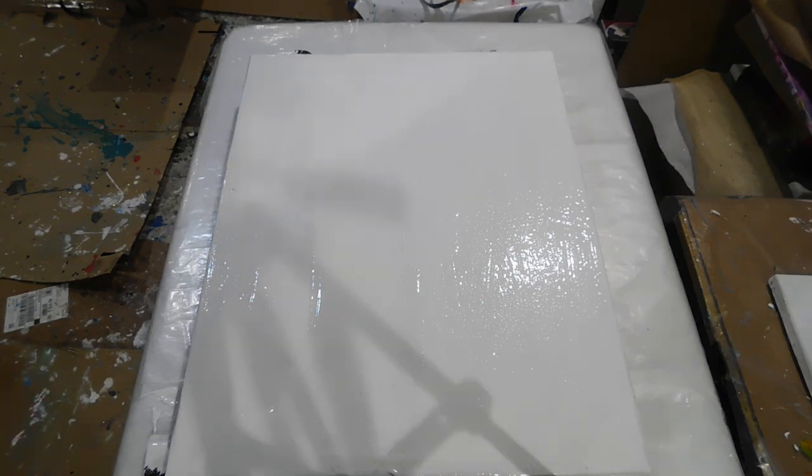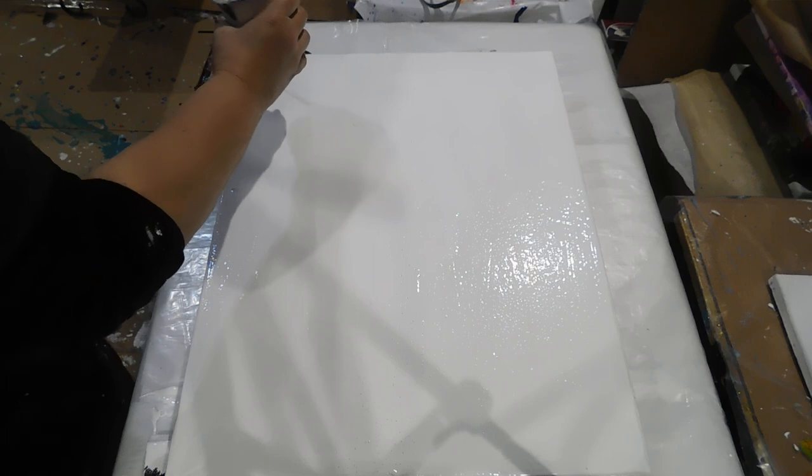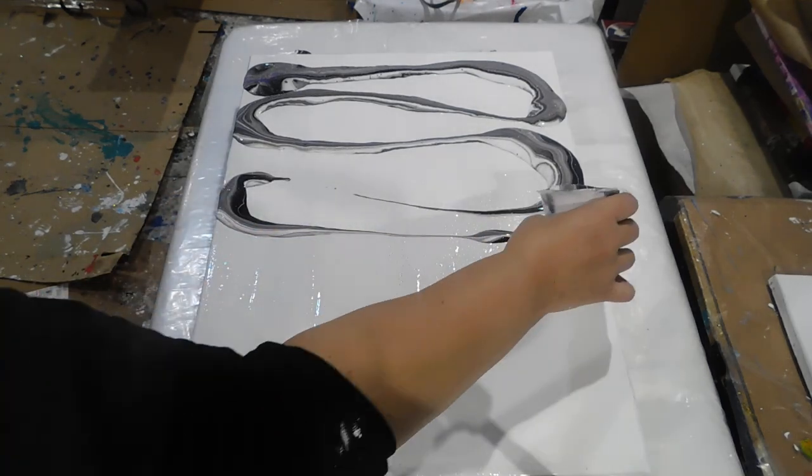Hi all, happy Friday! I am doing a ribbon pour and hopefully it comes out like I want it to come out. With all these mixtures of color — not sure why I put black, but I did put black in there and I'm hoping the black does not mess my ribbon pour up.